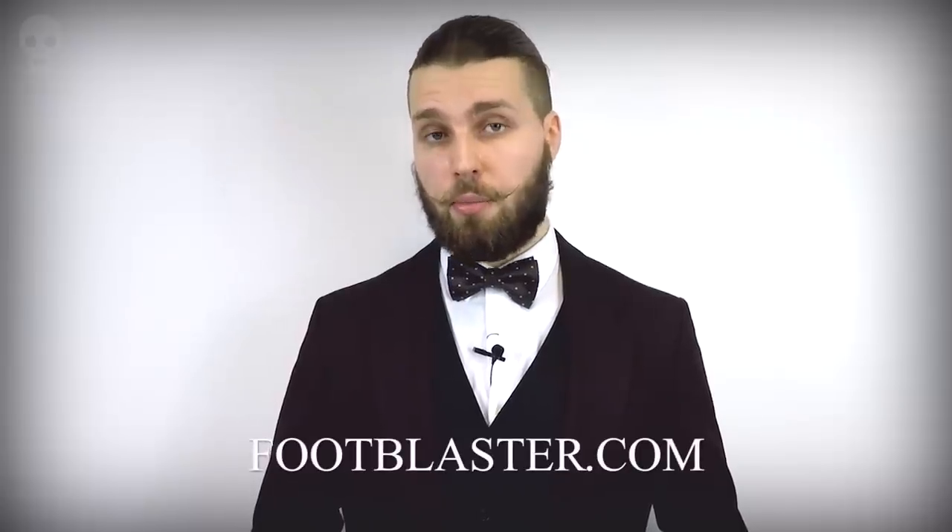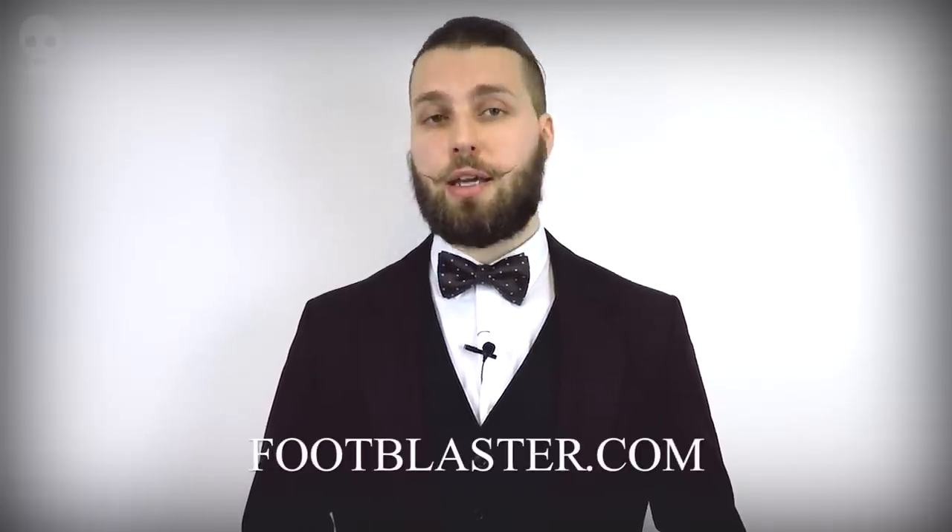But if you're new to this product, make sure you check out footblaster.com — you'll find all the necessary information in there. Link in the description.